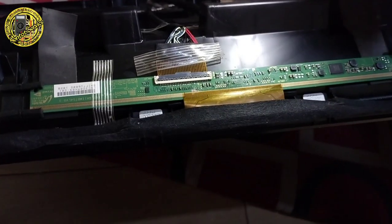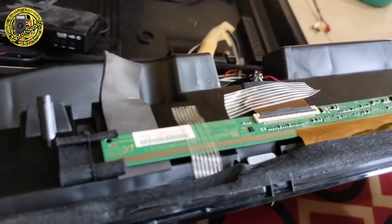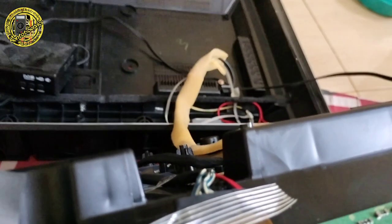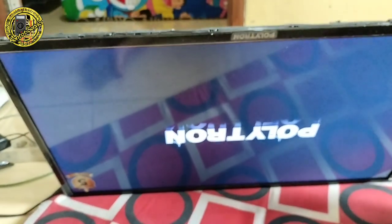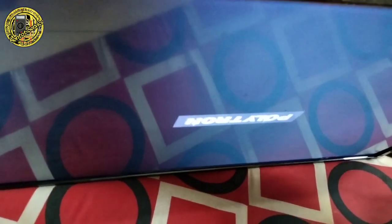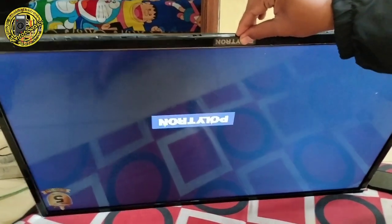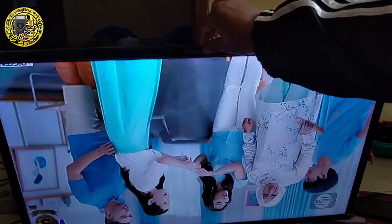Dan kita langsung press untuk TV-nya — kita akan colokin. Oke, kita lihat hasilnya. Alhamdulillah, sudah jadi. Belum ada gambar — kita colokin untuk STB-nya. Itu dia, hasilnya sudah keluar gambar. Bukan begitu, Kakak Ojong? Iya Bang. Lihat! Jangan lupa subscribe untuk Bontot Service.